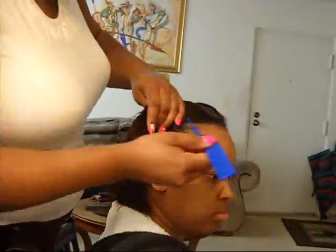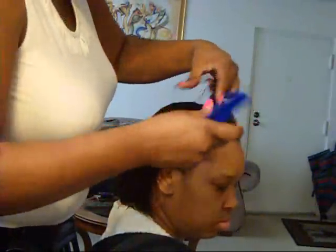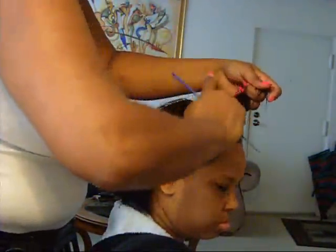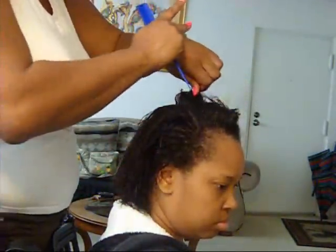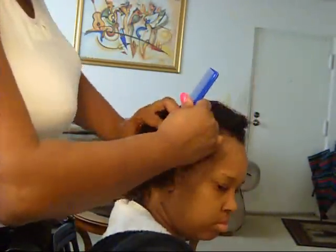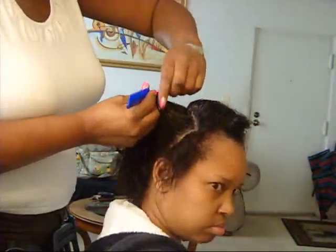Okay guys, I'm back. We've already shampooed and right now, because she has a flaky scalp, we're just going to oil her scalp really good before she sets under the dryer. I'm going to part her hair like so and we're just going to oil her scalp really good section by section, and I'll come back when I'm starting to roll the set.